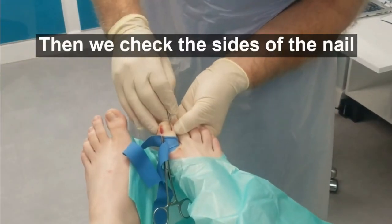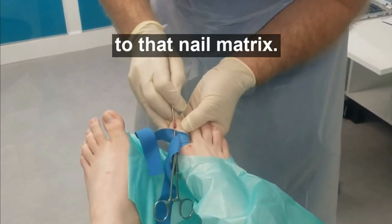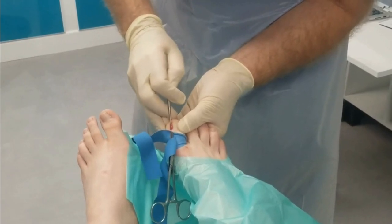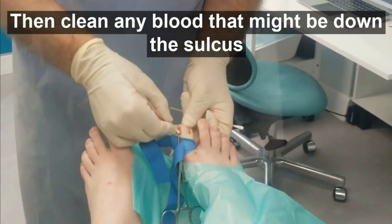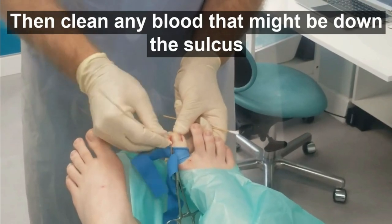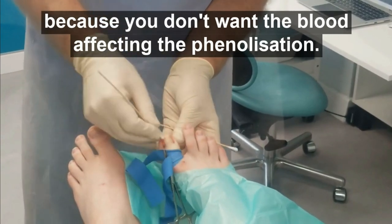We check the size of the nail — making sure we've got all the way down to that nail matrix. Then clean any blood that might be down the sulcus, because you don't want blood affecting the phenolisation.